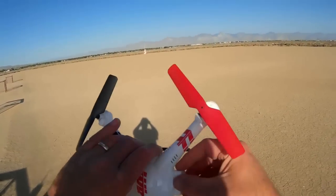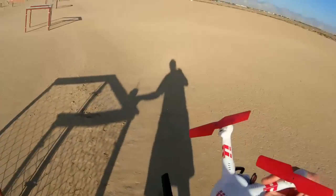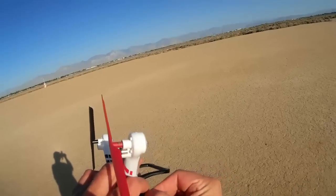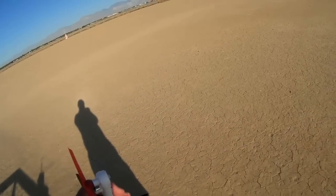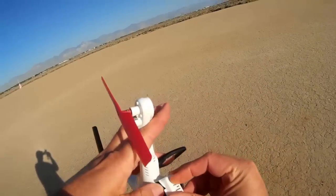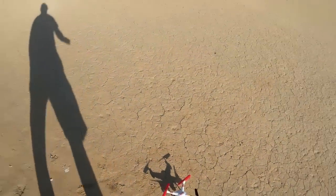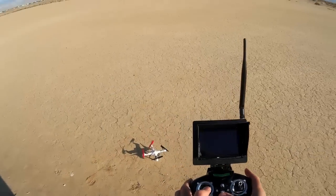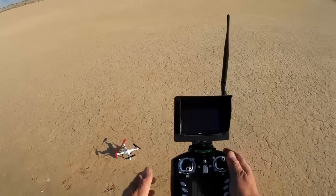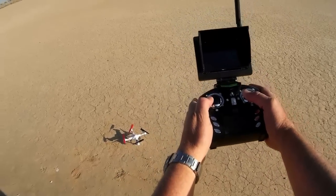Final step: you have to turn off the quadcopter and turn it back on — turn off the transmitter too. That finalizes the initialization process. You have to unplug the battery and replug the battery. Putting it back on a flat level surface. And one final step is we're going to zero the gyros back to the level surface by simply holding down in the lower left corner for about five seconds. We should be good to go.